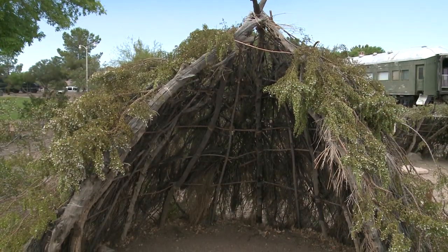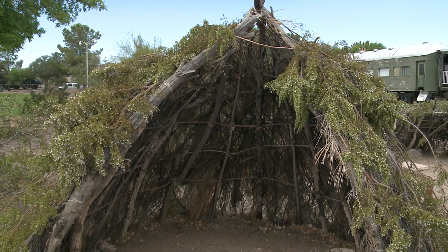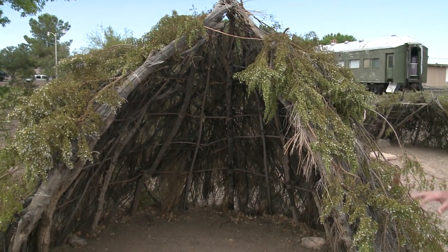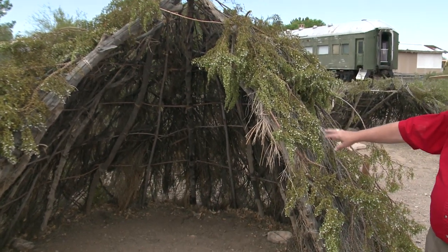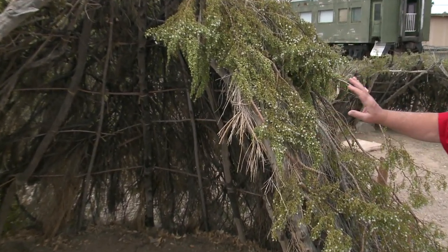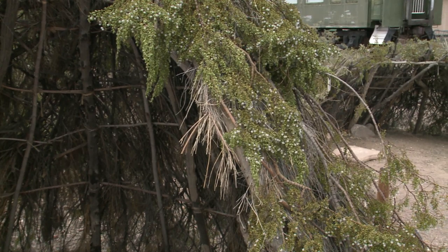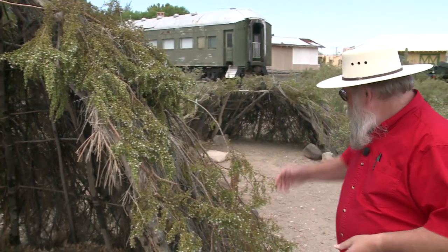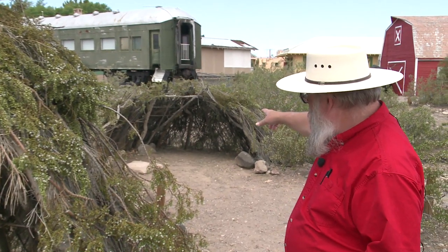We have three different versions of the huts here. This one is a shorter, more temporary hut — you can see it's covered in creosote, which is a more temporary covering. It is not as thick and doesn't keep the wind out as much, but it would provide shade. We have the small shade shelter here that was very temporary, but kept you out of the sun in the heat of the day.